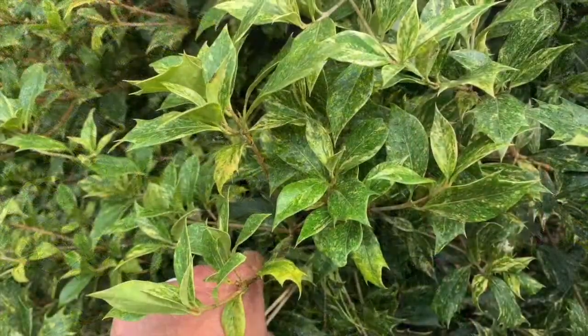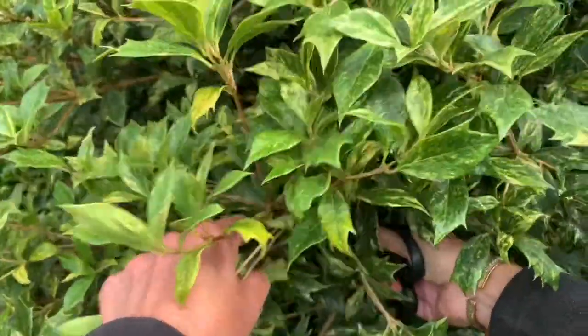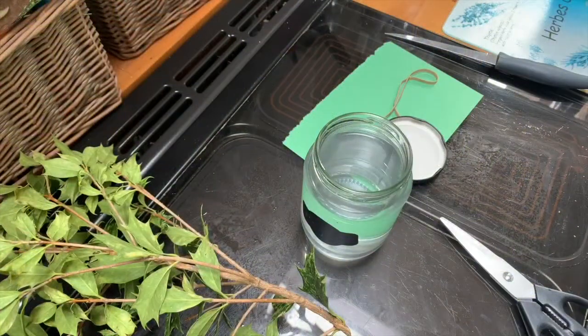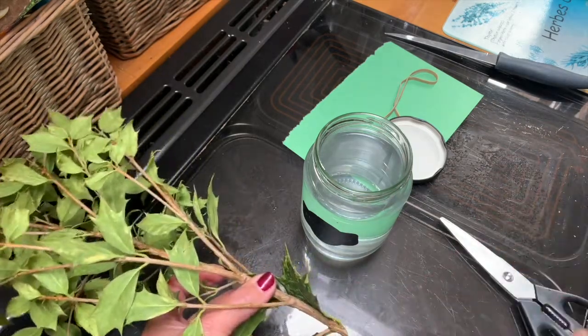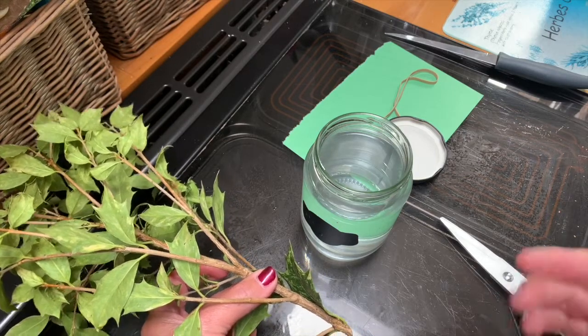So let's look for a good branch. This looks like a good branch — I'll take it off here. Now we need to find a suitable container to grow them in. At school we could use a boiling tube, but anything suitable at home from an old glass to a small plastic container will work. I'm going to use this jam jar. We're going to strip off the bottom leaves and then place them into the jam jar, making sure the nodes are submerged in the water so that the roots can grow.